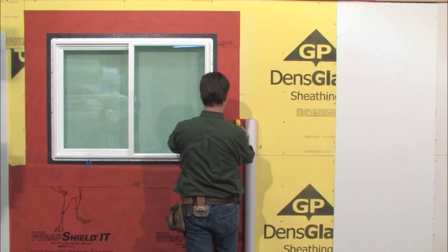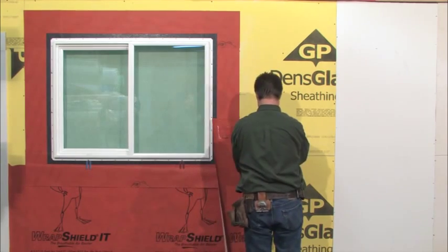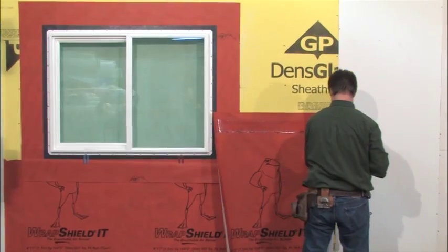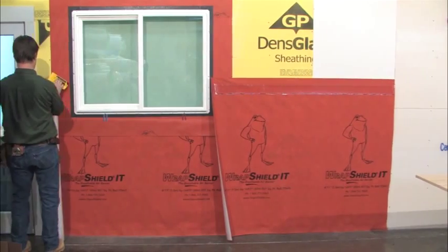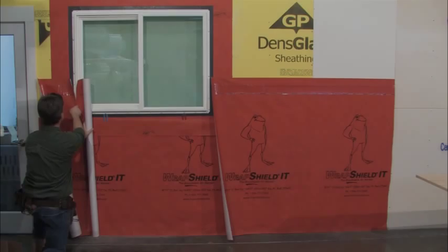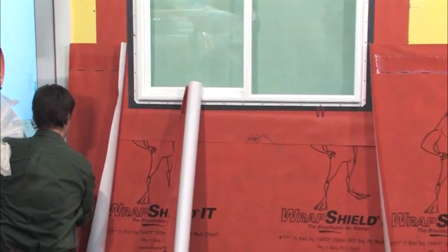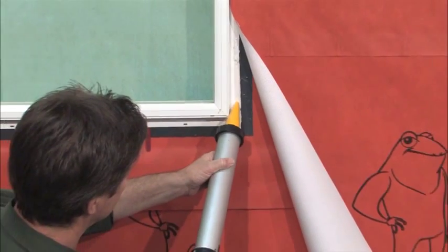Next, bring the field membrane across the window making a vertical cut at the window edge, being sure to cover the fasteners and flange. Extend the cut straight down over the flange and or head flashing.